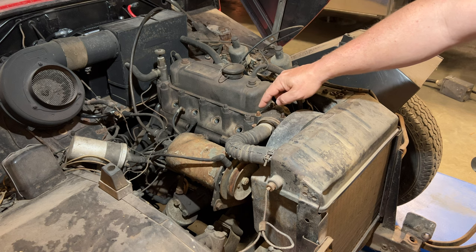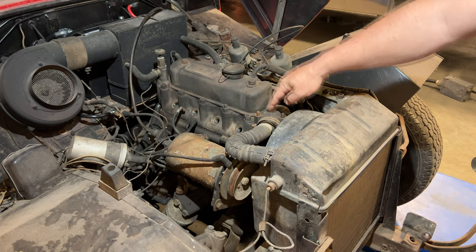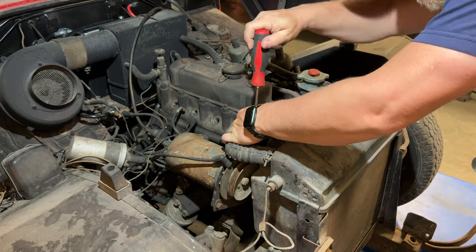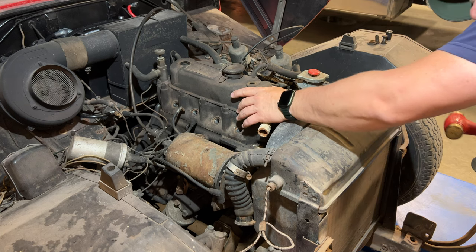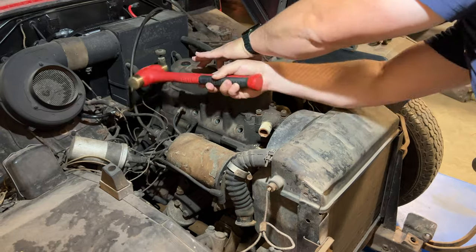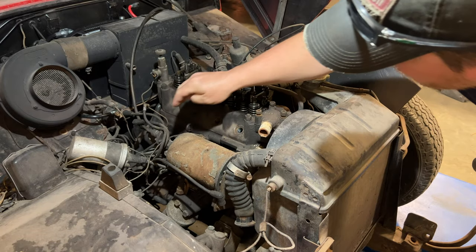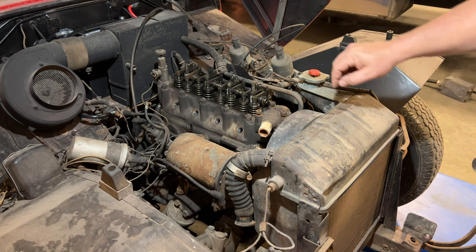These can be very difficult to remove — the studs usually corrode inside the holes here. So for now I'll leave the thermostat housing in place and I'll remove the hose instead. You can tell that this valve cover has been on here for a long time. Everything we need to disconnect on this side is disconnected now; let's concentrate on this side.